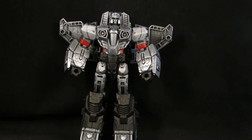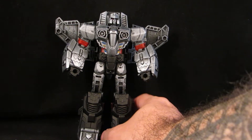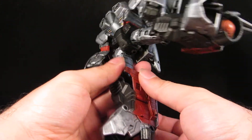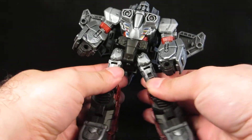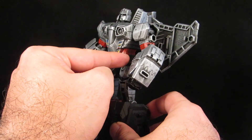So here he is in his robot mode. You can see his red elbows. These unfold and tab onto the knees, and you can see more red on the inner leg.